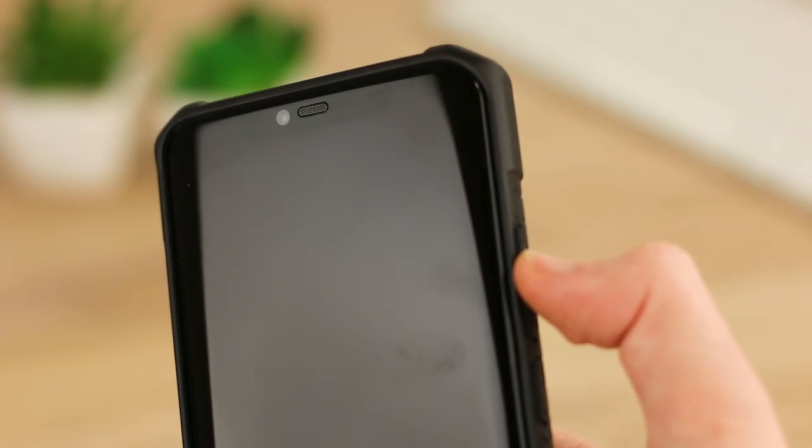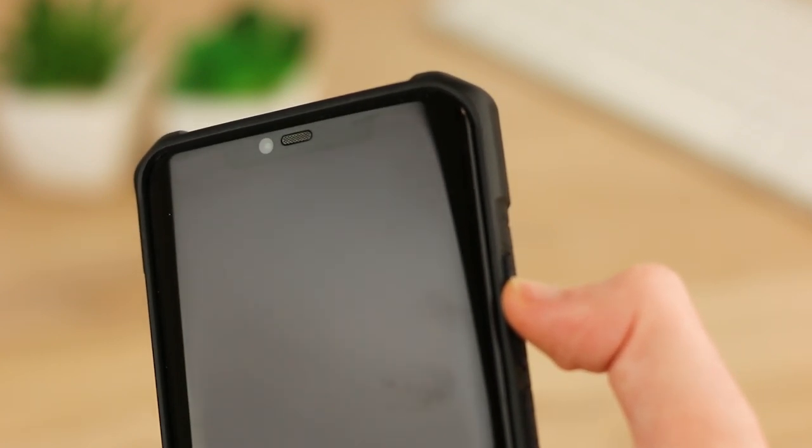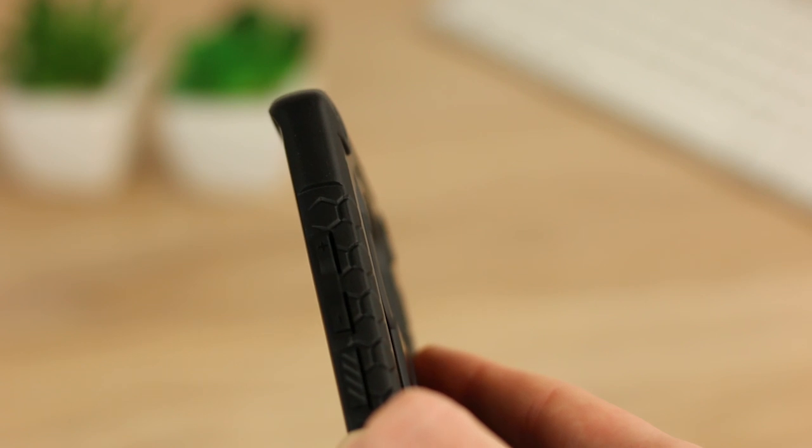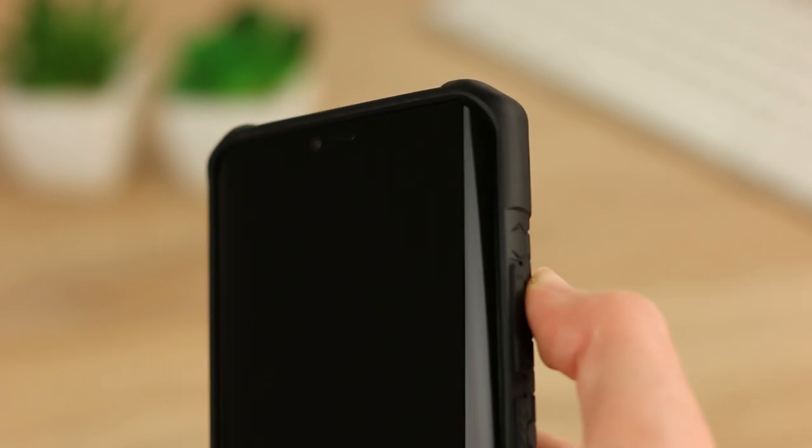One thing I look for in a phone case is how well it can protect the screen. After a few tests, I discovered the raised lip at the top and bottom prevents scratches from blemishing the display when you place the phone down.